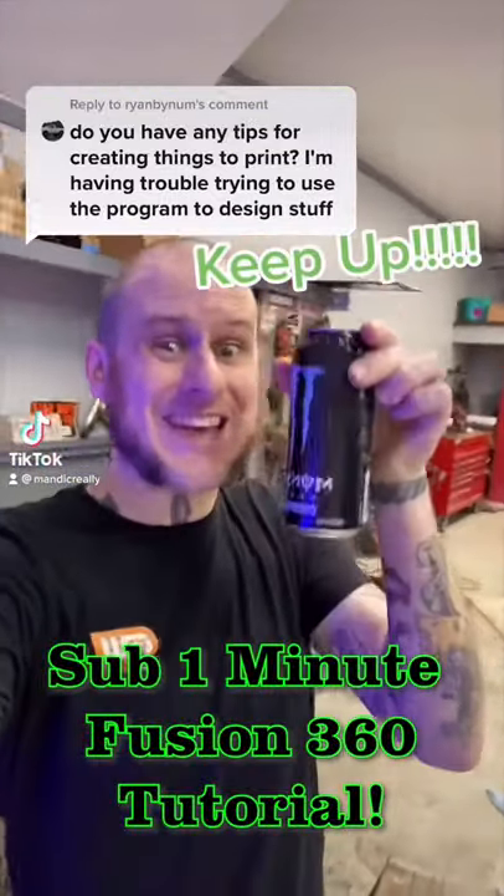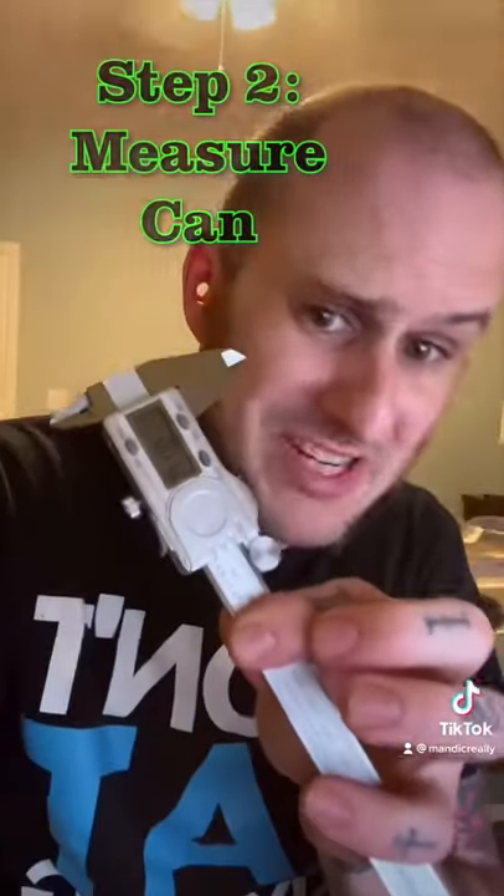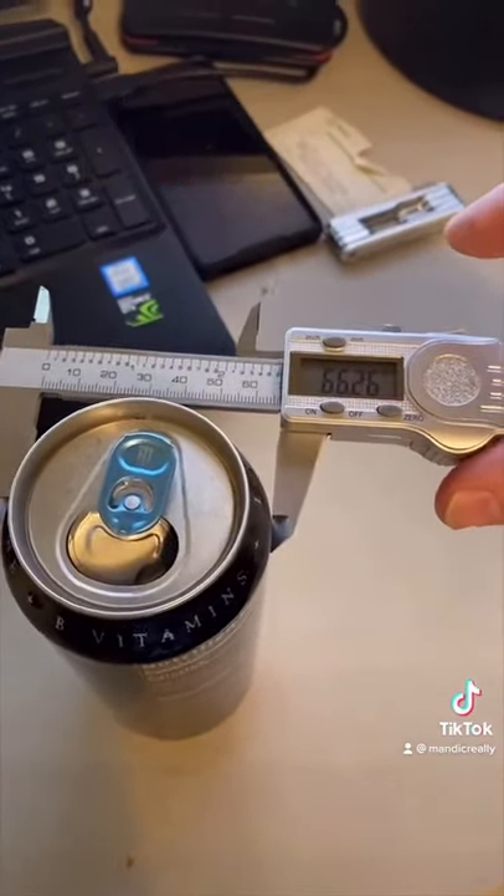Let's design something in Fusion 360 beginning to end with this monster can. Let's go! I'm in Fusion. We're going to start with a sketch. I've got my digital calipers and I'm going to measure the diameter of the can, which is right about 66mm.